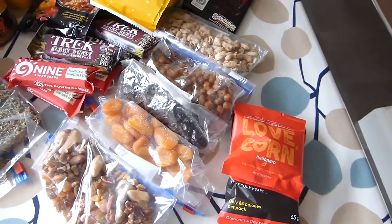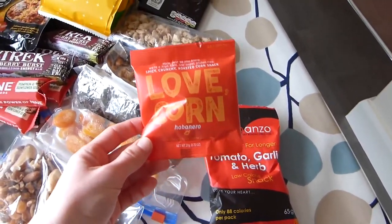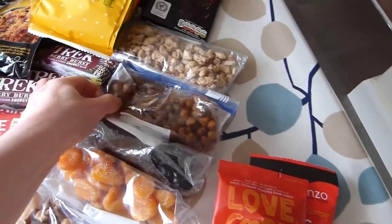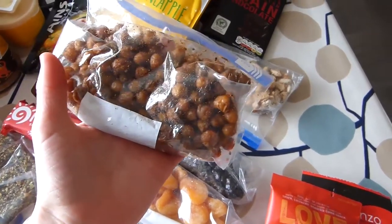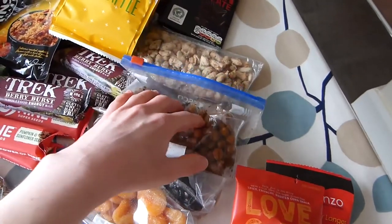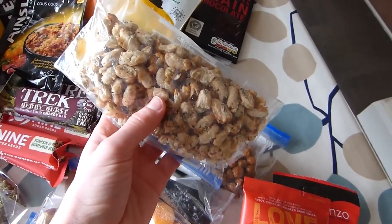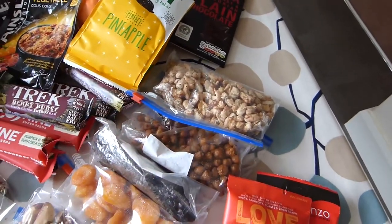Another thing I like to have is roasted beans. You can buy them quite simply — lots of retailers do them. This is the roasted corn from Love Corn, and they also have roasted chickpeas from that brand. But I like to make them myself; they're super easy to make. This is roasted chickpeas with some olive oil, a bit of salt, and a little bit of Ras al Hanout spice mix — I've done a little video on my channel on that. This is also roasted cannelloni beans with a bit of salt, dry sage, and olive oil or rapeseed oil. They just make a really nice nutritional snack to have on the trail.